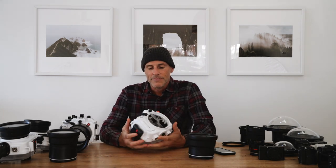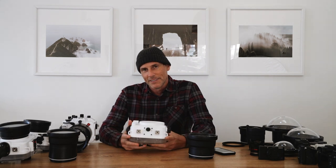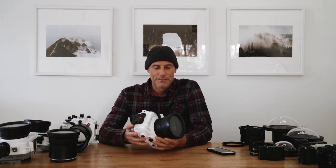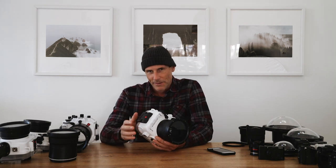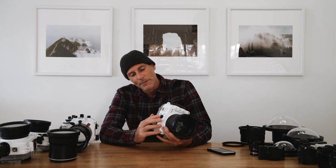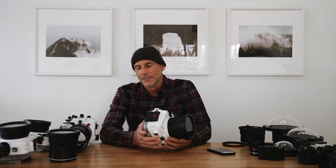Nowadays all I do is take the port off, wrap it up with a little bit of bubble wrap, throw it in a fabric shopping bag, and just chuck it in my bag amongst my clothes. One thing you don't want to do is have it all sealed up with the port on, because the pressure when you're flying can do damage — it can blow out seals. For this one, if I wanted everything together, I'd just undo that little valve on the bottom and you should be good to go.